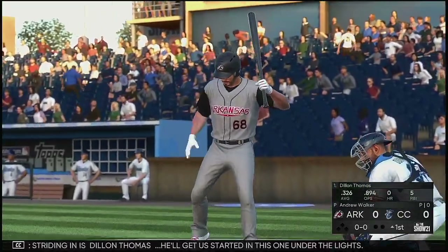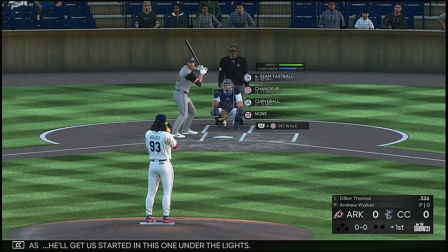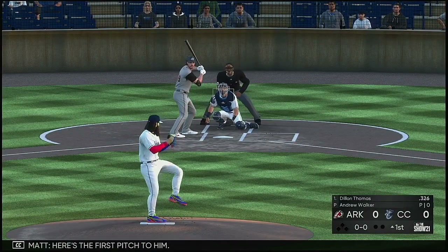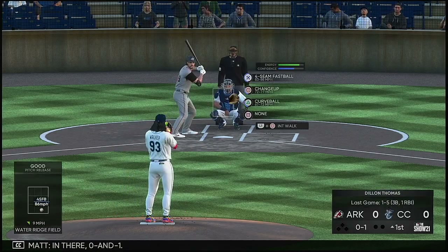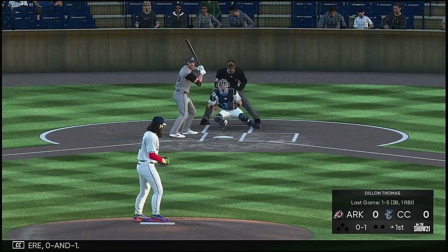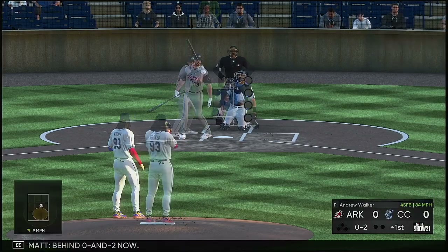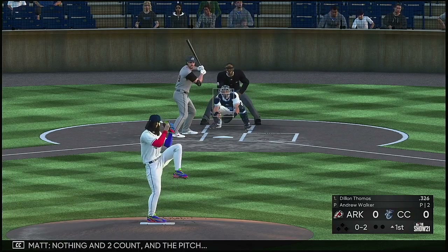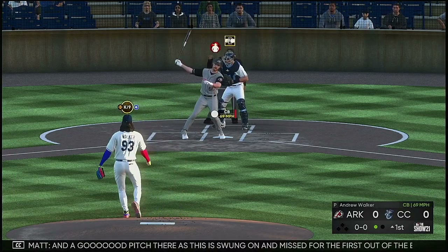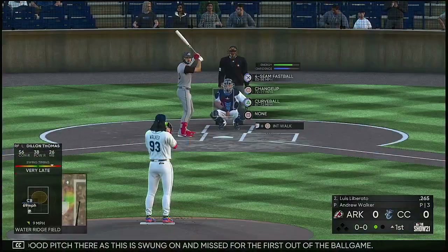Striding in is Dillon Thomas. He'll get us started in this one under the lights. Here's the first pitch to him. In there, 0 and 1. 0 and 2 now, nothing and two count, and the pitch — a good pitch there as this is swung on and missed for the first out of the ballgame.